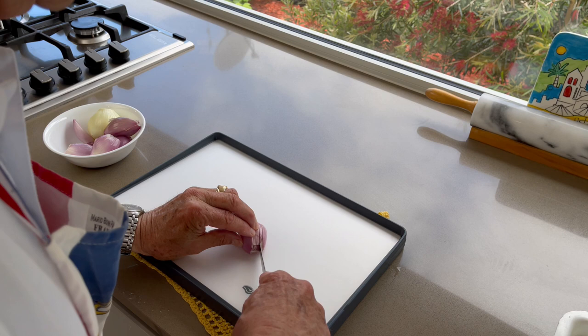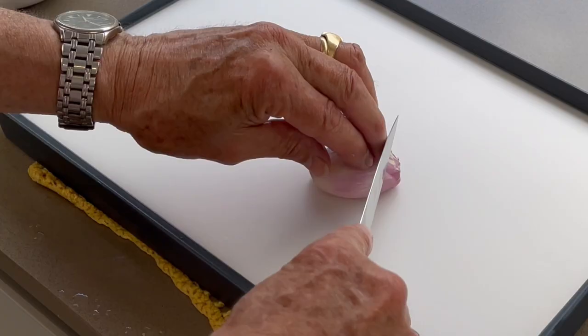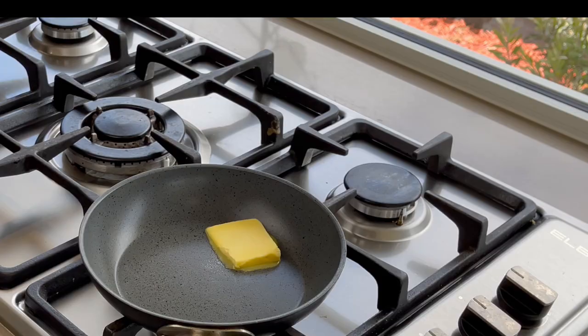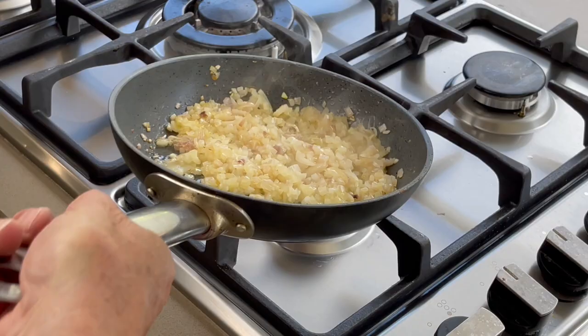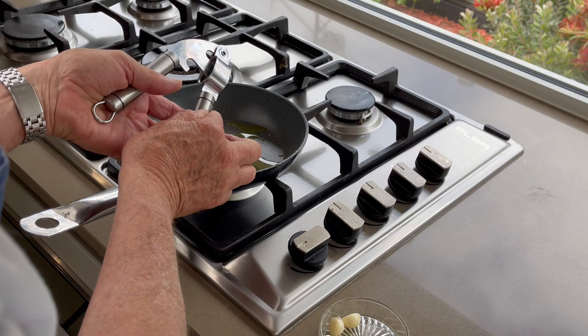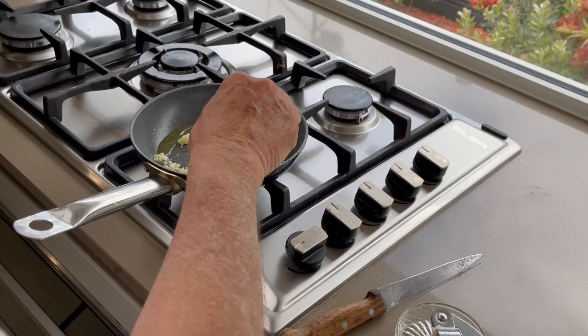Let's start by chopping the shallots. Melt the butter in a hot pan and cook the shallots until melted. Crush the garlic and cook it just until melted.